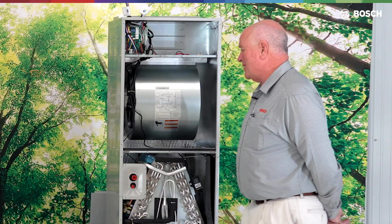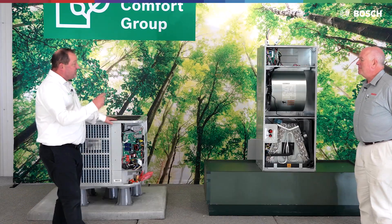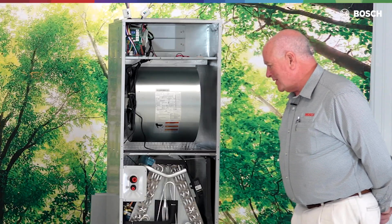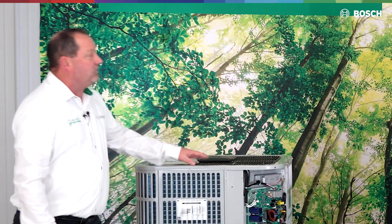It doesn't look much different to me — the size and the benches look pretty much identical. It's really not that much difference. There are some notable changes that we're going to go over today. I see there are red tags on there. What does that red tag mean on that outdoor unit? The red tag is indicating that we do have that mildly flammable A2L-rated R454B refrigerant.